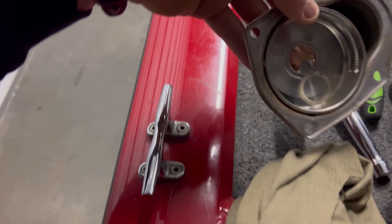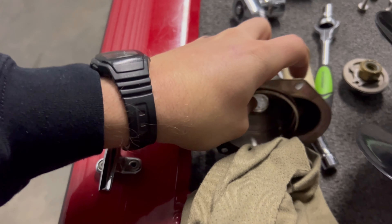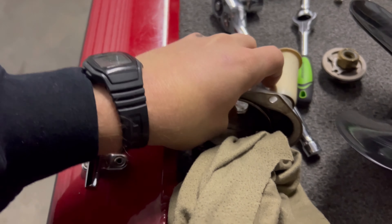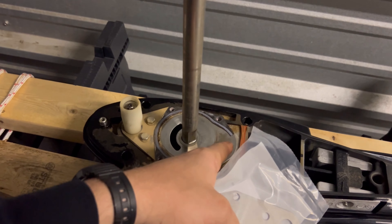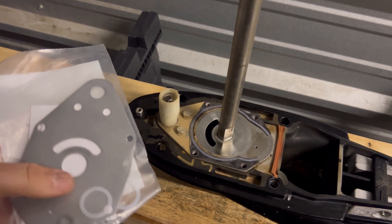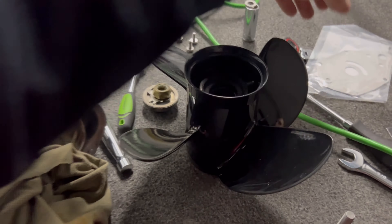When you remove your impeller, there are little nylon washers — there's one here and another one inside that goes on top. Your kit comes with two new ones. It also comes with a new plate, which goes right here — I'm not replacing that because there's nothing wrong with mine. I'm just going to replace the washers and the impeller itself.